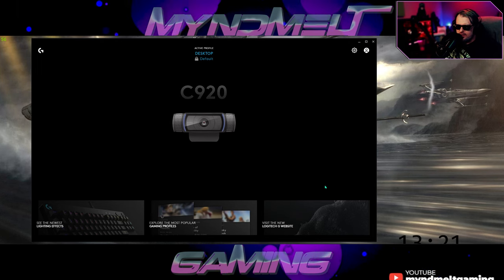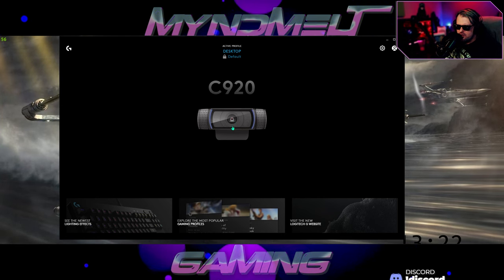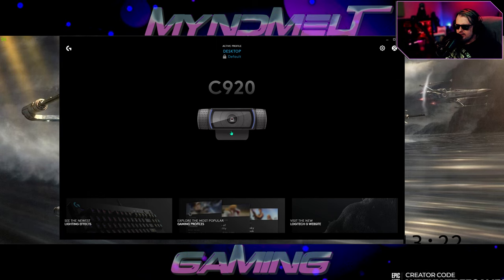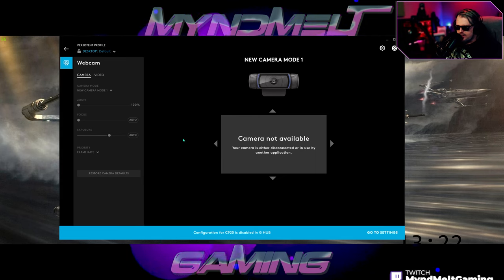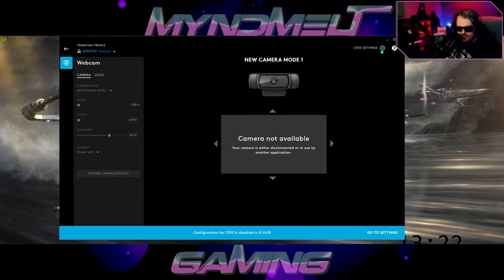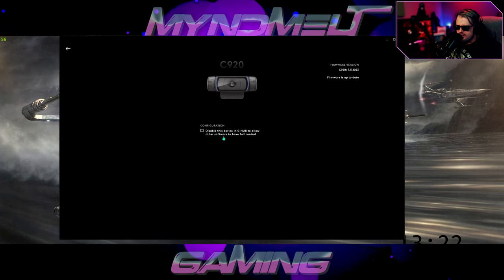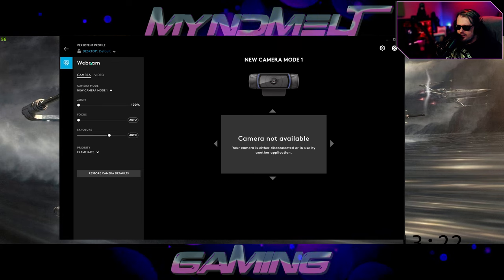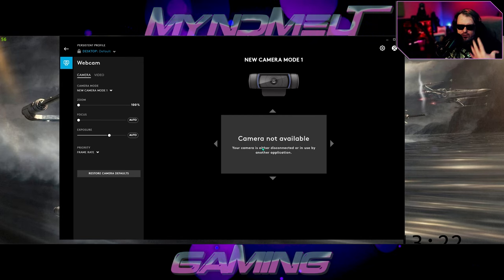Open up the Logitech G-Hub software. You should see your camera listed here. If it's not detecting it, it may not be supported by G-Hub. Click on your camera — like the C920 — and that takes you to a bunch of different camera settings. It says 'camera not available' because I'm going to the settings gear button at the top, and I'm going to uncheck that option to disable the device in G-Hub to allow other software to have full control. My camera is currently being used in OBS, which is what you're seeing on screen.